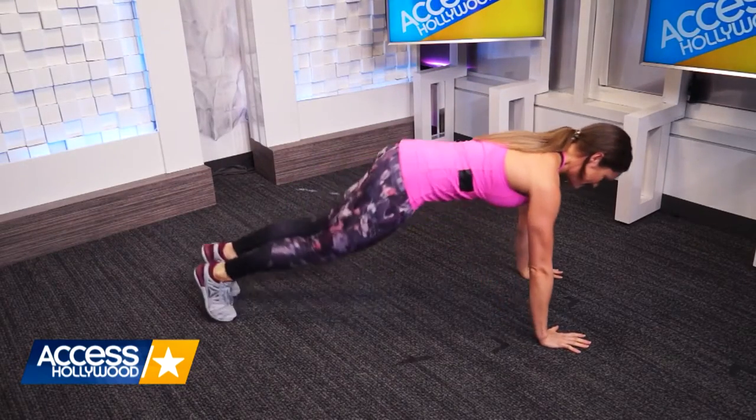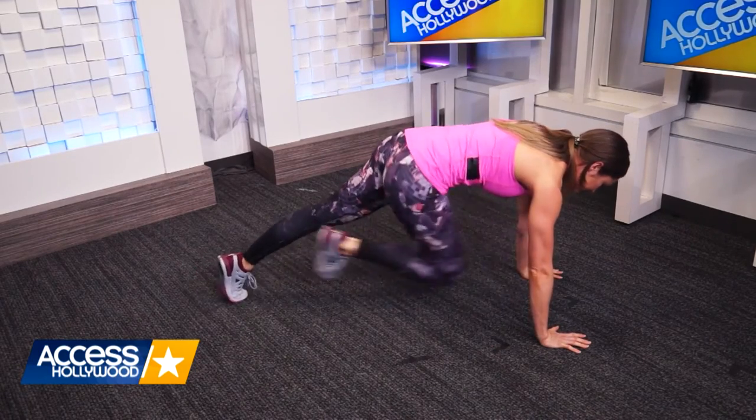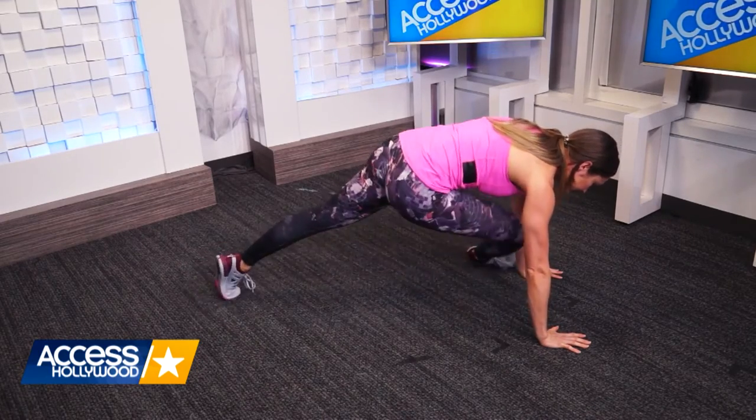You're going to keep your tummy really tight throughout the whole exercise, making sure that your head is in a neutral position which means it's in line with your spine.